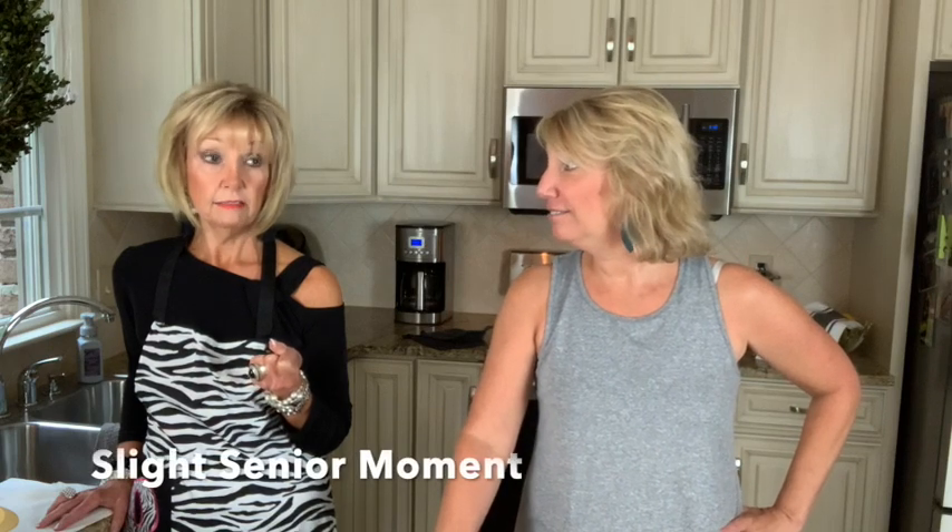We met when I was the assistant principal at Trinity High School and Kathy was an English teacher — that's how we met. She was my boss. She had to evaluate me and all that hard stuff, and she got to see how great of a teacher I was.